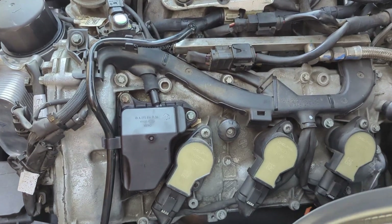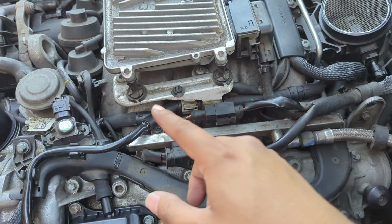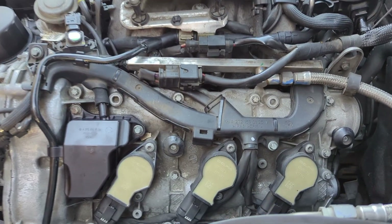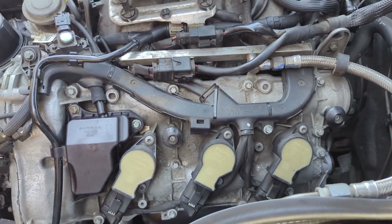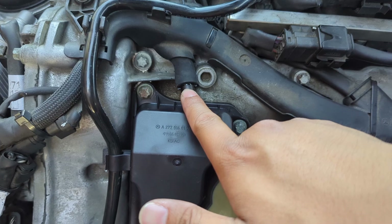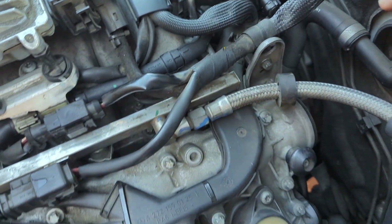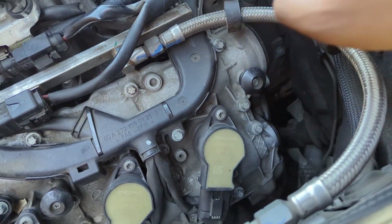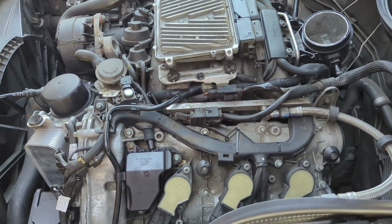Got everything back together. New oil separator, hoses ran properly, all bolts are back where they should be. Quick note about this job: a lot of it is plastic meeting metal or rubber meeting plastic. It's a good idea to put dielectric grease on all the hose connections and on your connectors. For all the mating surfaces, I like to put a thin layer of oil — same with the o-rings for the oil separators. Just something to make the next time easier.